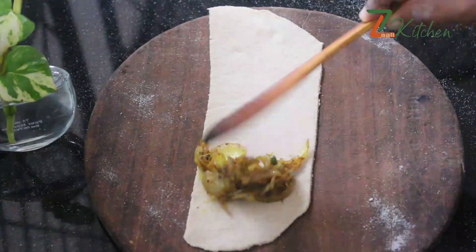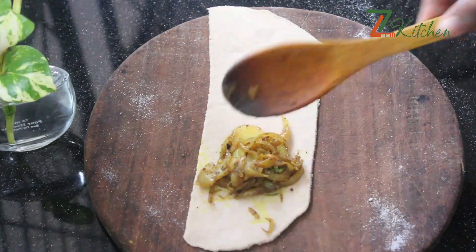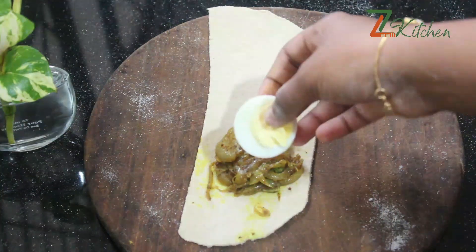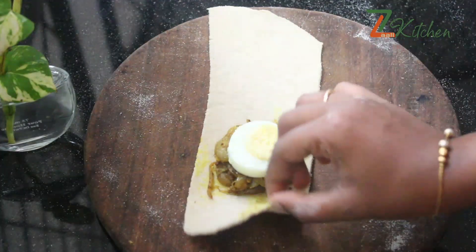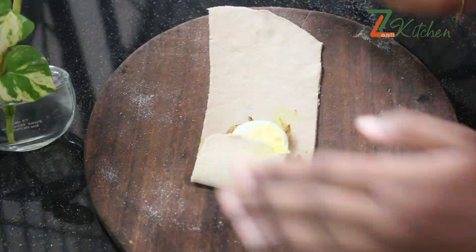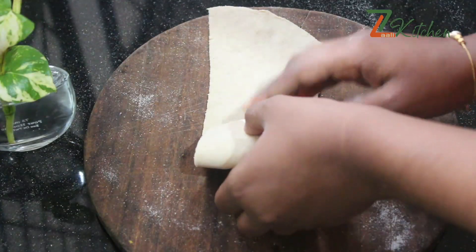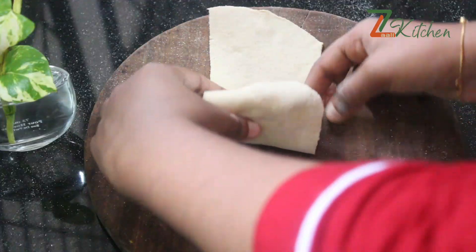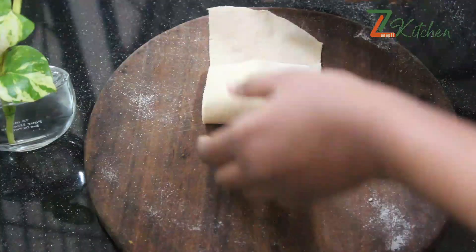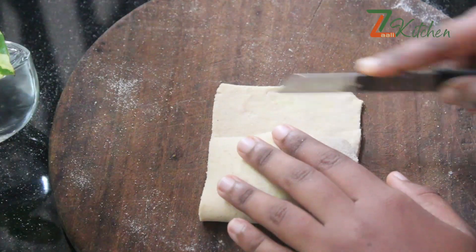We are going to put a sheet on the surface and place a spoon on it. We are going to put a shape on the paper. We are going to put a fork in and make a piece. We are going to cut a strip on the surface.